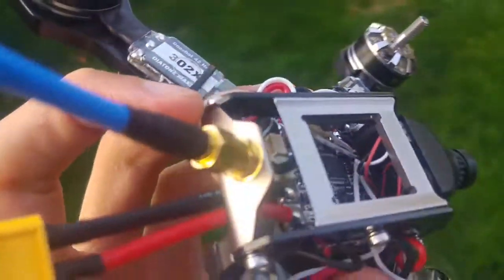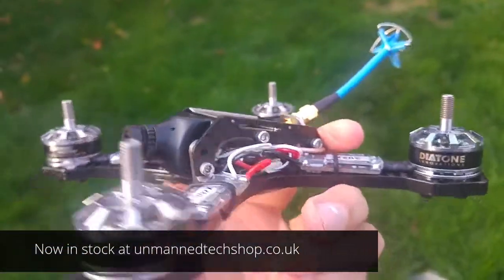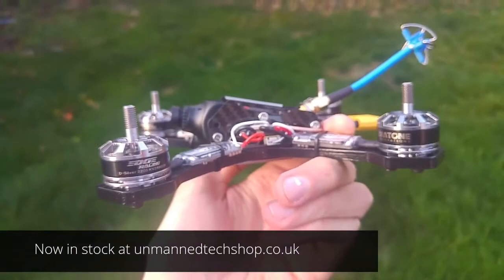It's pretty cool, it's pretty cool. These are nice aluminium parts. I'm looking forward to getting this thing in the air.